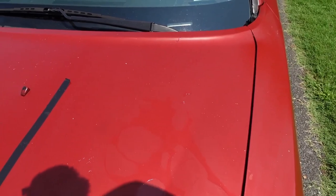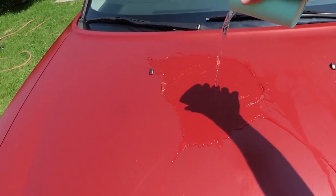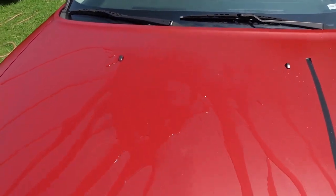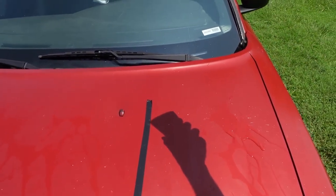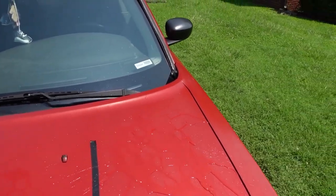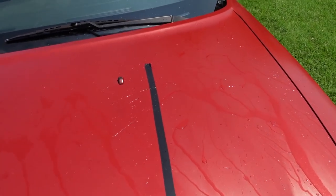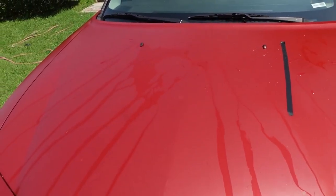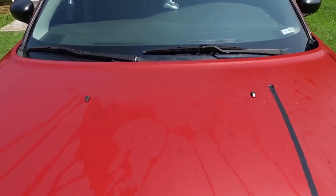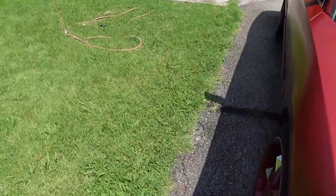I might have done something wrong, but y'all see that side the water sticks, and that side it just rolled straight off. This side still has water stuck on it, while this side the water is coming off and beading off of it. So I'm gonna try the windshield next and compare the two glasses.